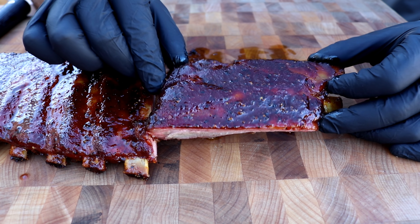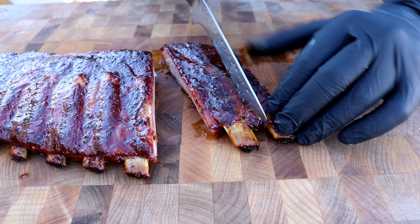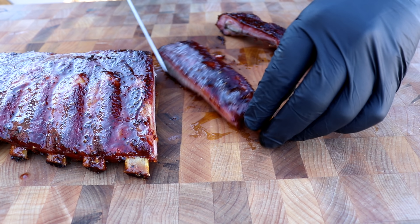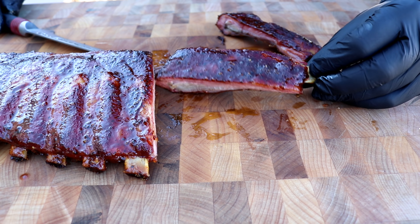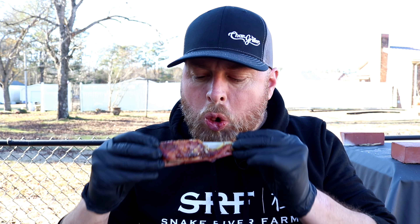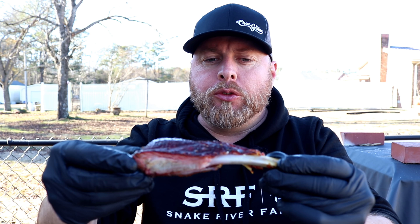We've been going another hour. I want to use my Mr. Barbecue mister to spray some water on there to keep them moist and keep them from drying out. At this point they're basically not going to take any more smoke, so I'm not going to put any more wood in — I'll just add some charcoal to keep it going at 275. I'll check it again in about 30 minutes to see where we are, and at that point we may wrap them or give it that additional 30 minutes to hit the three-hour mark.